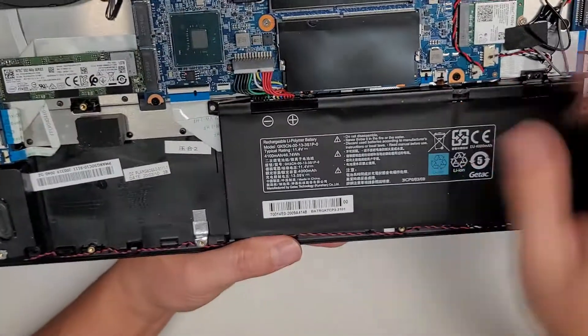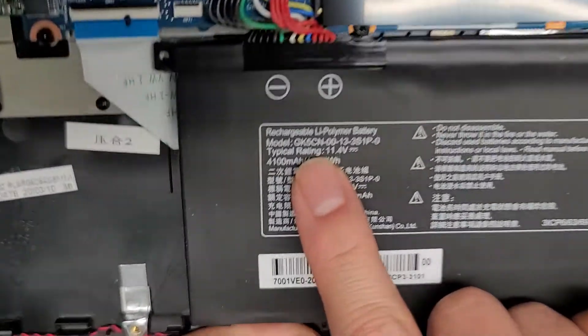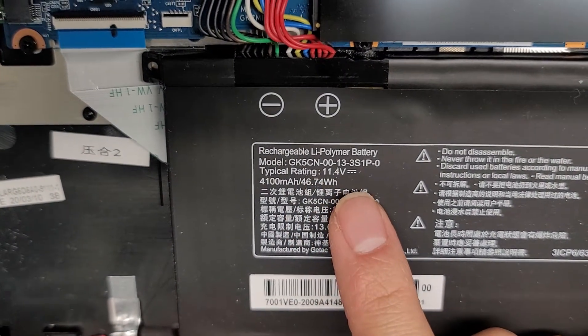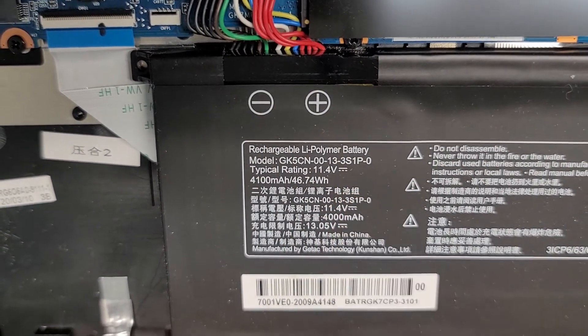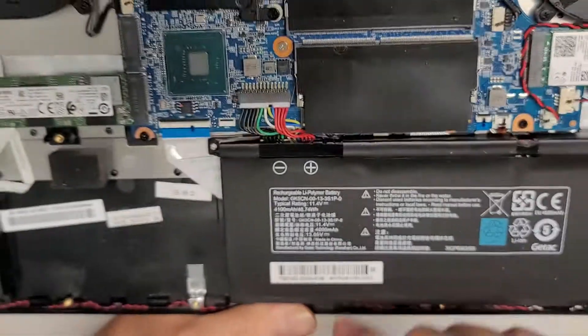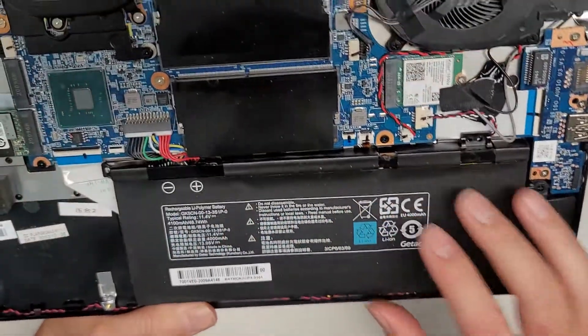The battery looks pretty standard to remove. The model number is GK5CN-00-13-3S1P-0 — it's a pretty long battery model number, but that's what they've got. Here you can actually see what the battery looks like, so if you order a replacement, just make sure it looks like this.